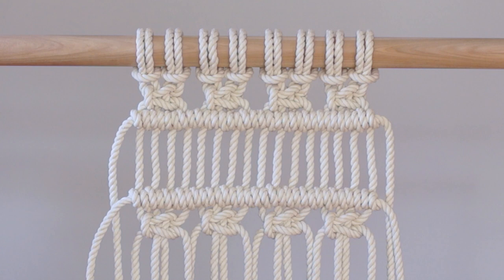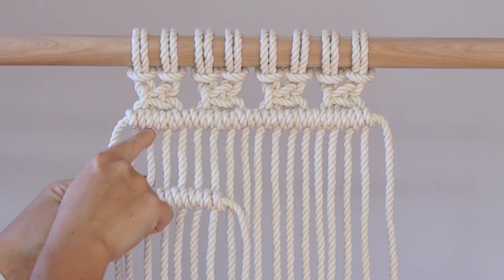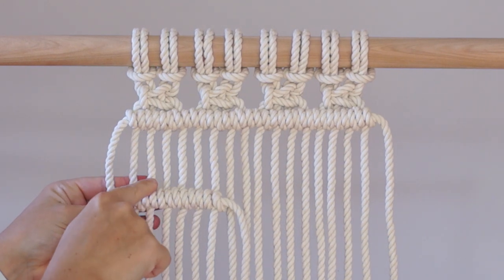Hey guys, I have another quick tutorial for you today that will teach you how to tie a straight line of double half hitch knots. I'll also give you a few tips on how to tie your knots so that your rows of double half hitch knots line up straight like this. Let's get started.